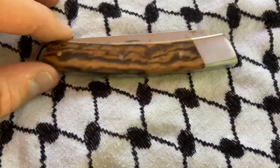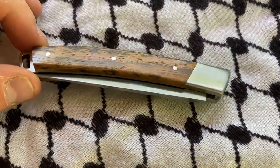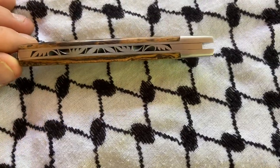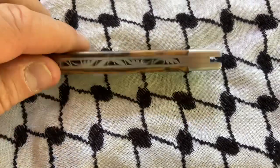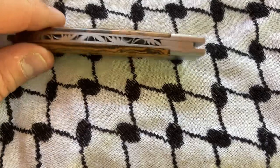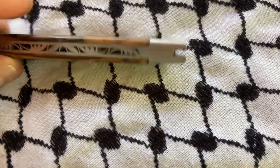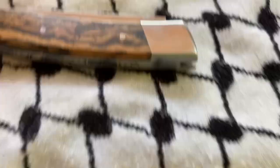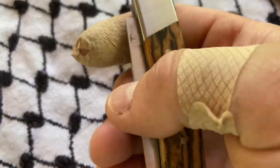First and foremost, the beauty of this piece I feel like is off the charts. Really well done. As far as what we consider gapping, there is some right up here. However, I'm not sure you can see it, and I'm not sure that's really a detractor from the piece.